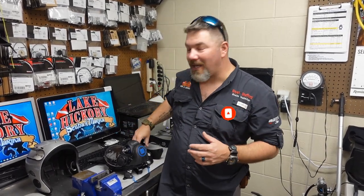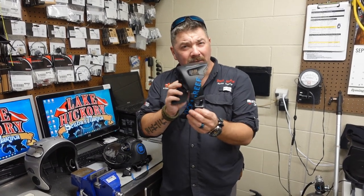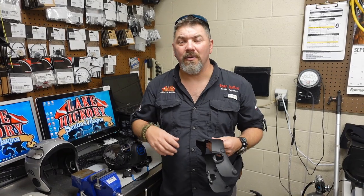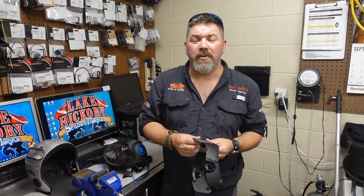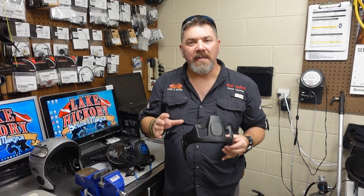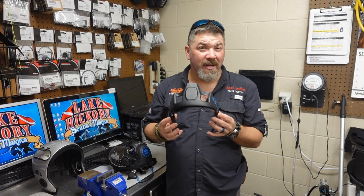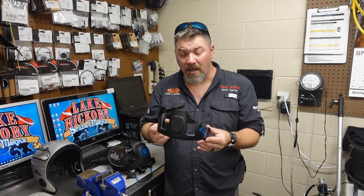One of the questions I get a ton on, especially on Ocean Reef products, is about the extender frame — how do you install and uninstall the extender frame from your mask? If you buy certain models, say the new Neptune 3 or the Space Extender or the Predator Extender, they already come pre-installed on the mask. Primarily I'm going to be showing you how to install and uninstall it without damaging the system itself.